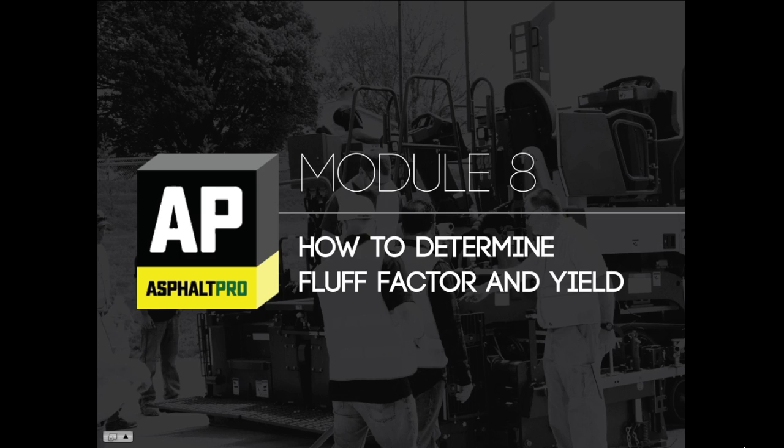In earlier modules, you learned how to measure and set auger height correctly. In this module, you'll learn exactly why that step is so important. When placing the mat, you have to accommodate the amount of mix to be compacted during rolling.